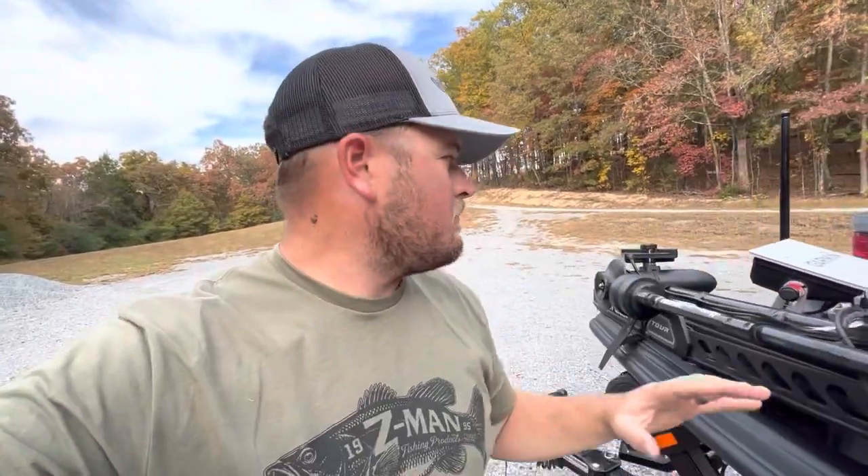Hey, what's going on everybody? Welcome back to the channel. Today I want to do a real quick video on how I've got my Panoptix LiveScope LVS34 transducer mounted to my trolling motor.